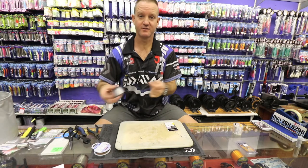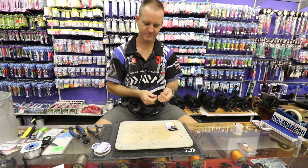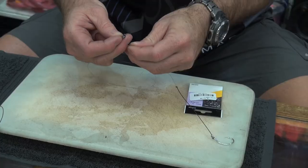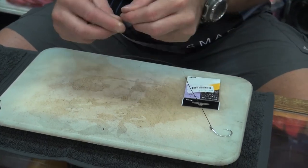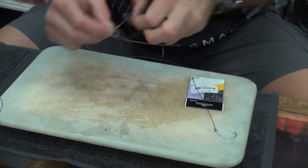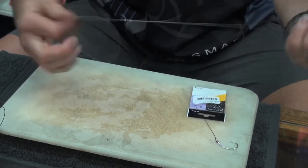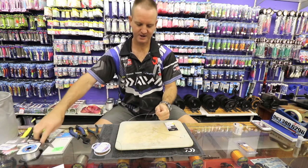Take another piece of nylon for your sinker snood. Go through, wrap it around three times once again. Slide it down, pull both of them tight, and cut off the tag end.